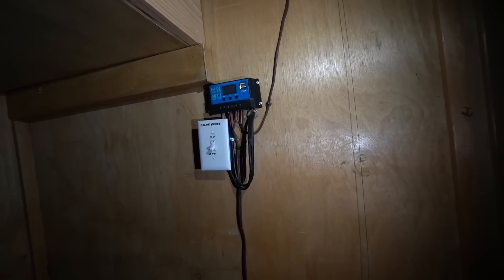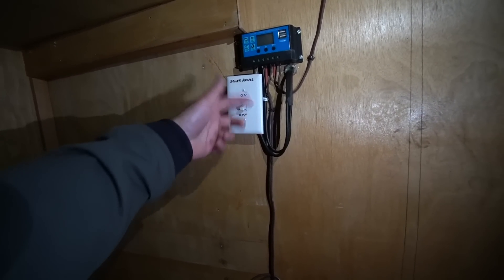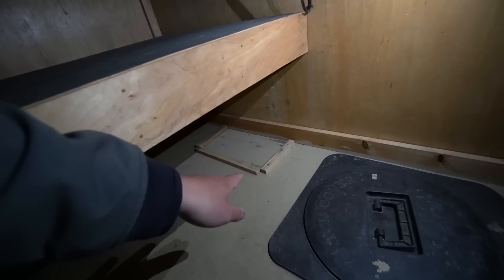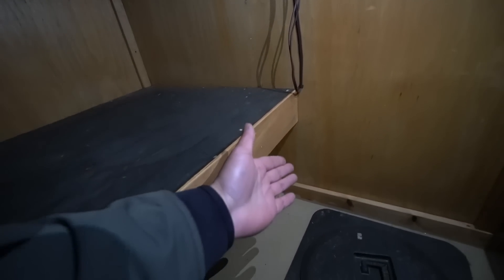Over here is the solar panel connection — you turn it on and off right there, and the cords lead down to where you'd attach a battery. I'm going to hit up my buddy Stormy from Dakota Lithium to send me a battery to power everything in here, which is going to be great.